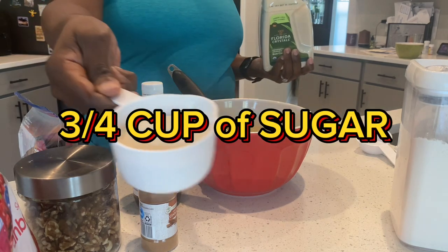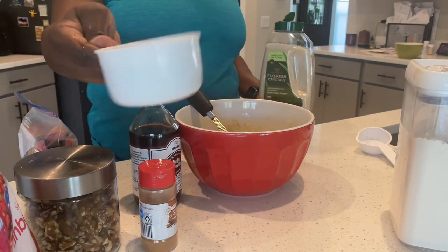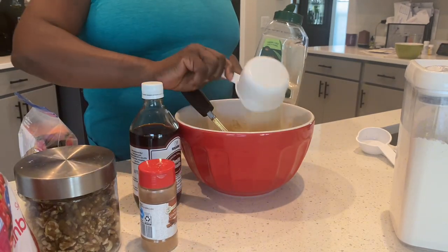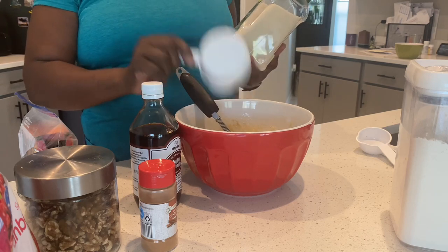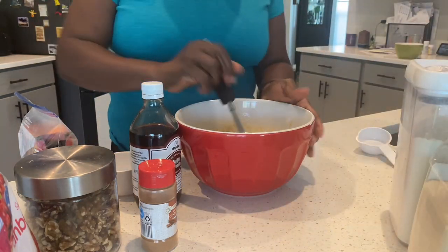Three quarter cups — a little bit more — of sugar. This is brown crystal sugar. Mix it up.